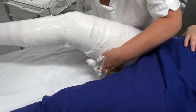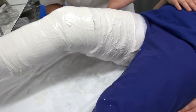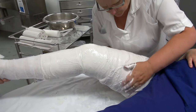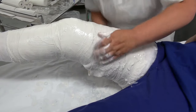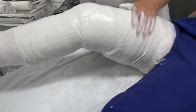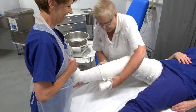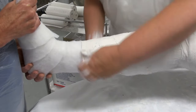Now Pam's working her way up to the top of the leg covering the thigh area, and then working her way down the leg towards the ankle.